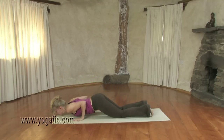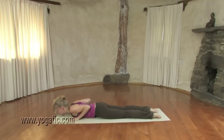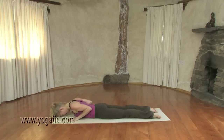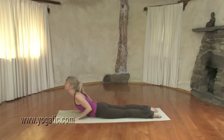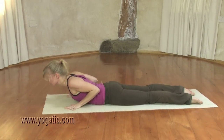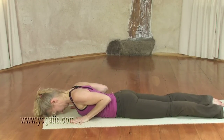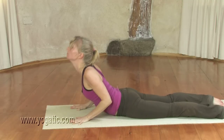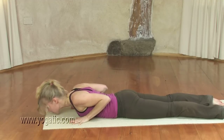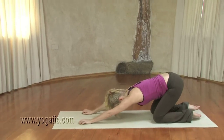Lie flat. Inhaling, lift your head up, tailbone down, belly in, shoulders back. Exhaling, back down, forehead towards the floor. Inhaling again. Exhaling, back down. A few more dynamic — focus on opening the heart. Maybe going a little bit higher up every time if that feels okay. And then moving back on the knees and coming into child's pose.